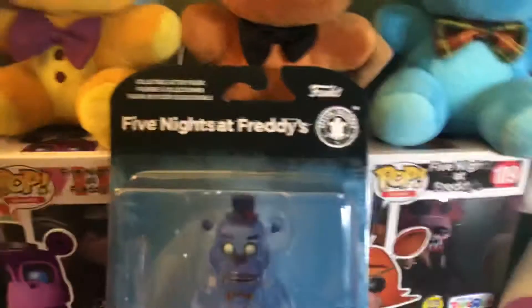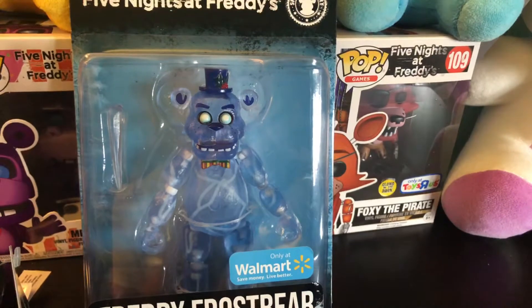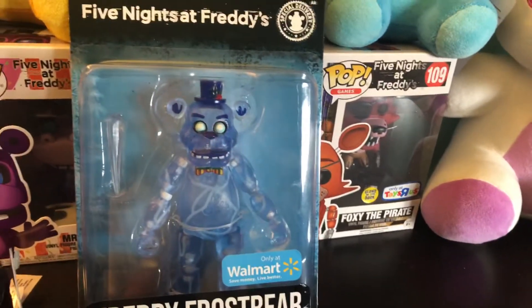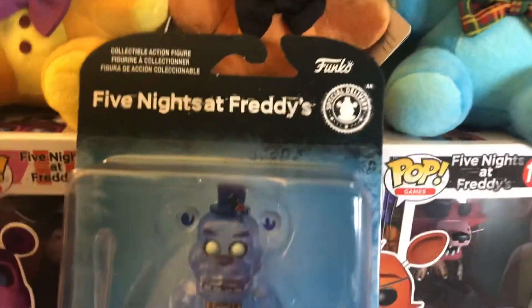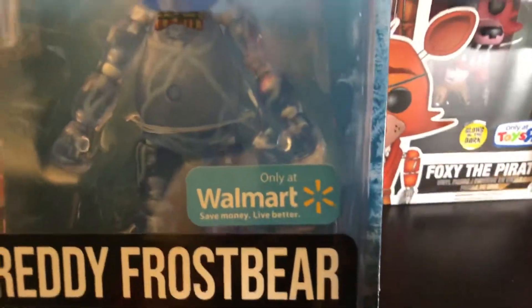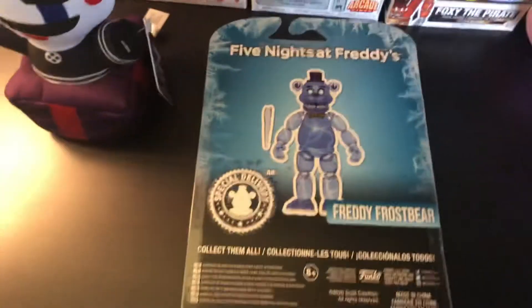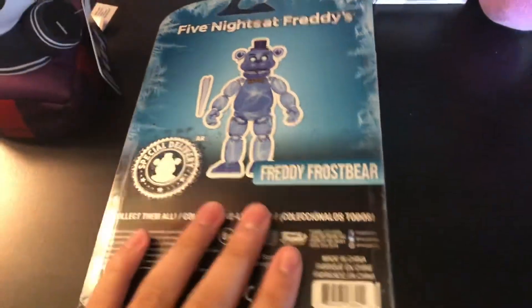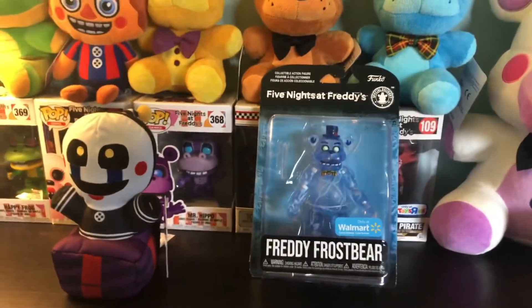So with the Freddy Frostbear figure, I don't mind it at all — it looks really, really nice. The one thing that bothers me most is that the cracks inside of it are kind of white, which makes it look a bit off. Same with the little joints on the figure. I don't really feel like taking it out of the box right now because it'll probably fall apart like most Funko figures do. The box doesn't look that bad at all. It is a Walmart exclusive if you guys want to find it. I really do like how this figure looks, and I'm glad Funko is actually getting to some FNAF AR skins. I do love FNAF AR — I think it's one of my favorite FNAF games.